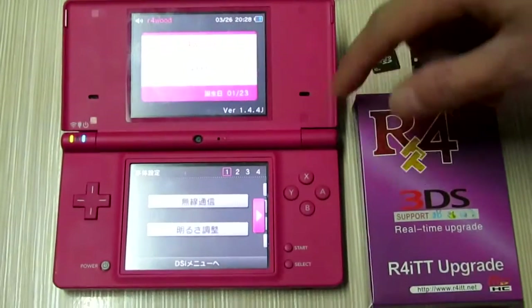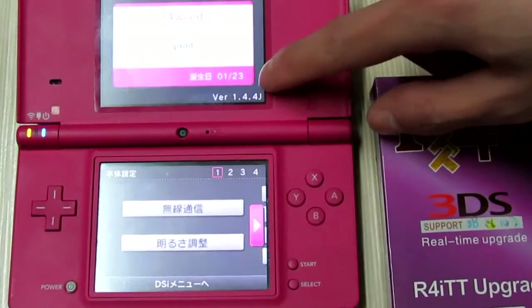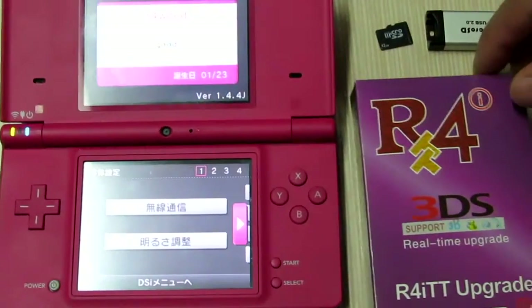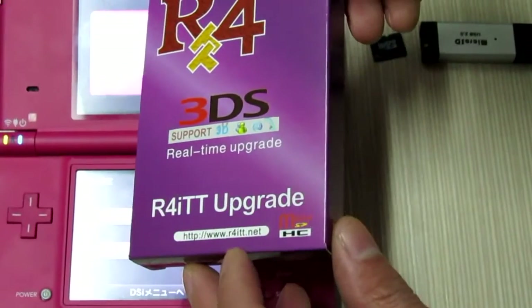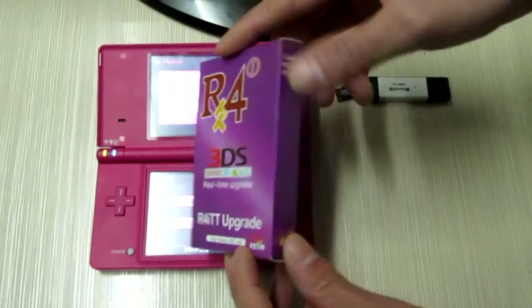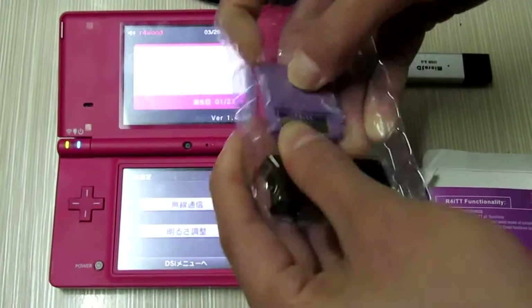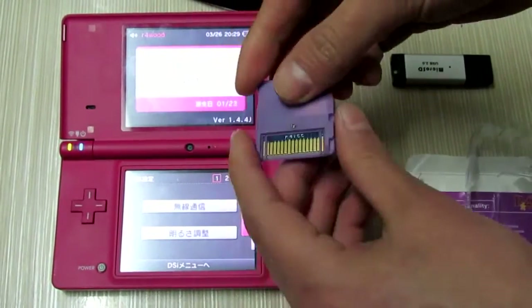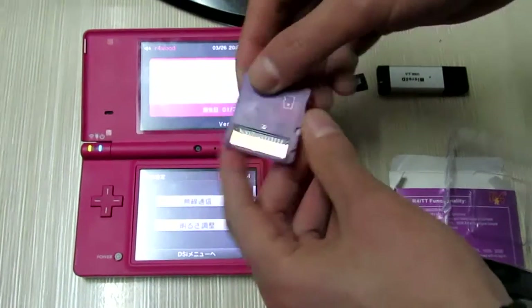This is the latest DSi system version 1.4.4, and now I will have my NTT card. I will need to test it on this DSi. This is the proper card — the proper NTT card.